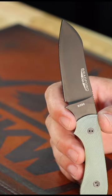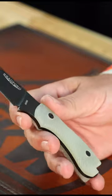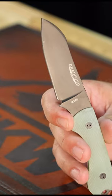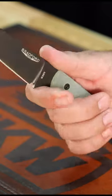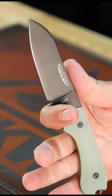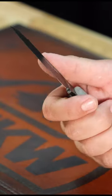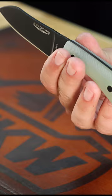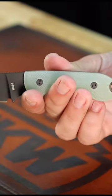This is the Bradford Guardian 3 fixed blade in the Ghost Jade Natural G10 handles with the blacked out M390 sheep's foot blade right there. Coming in with 3.5 inches on that M390 sheep's foot blade. Black DLC coating, full tang fixed blade, and it's got the lanyard hole integrated into the back right there.